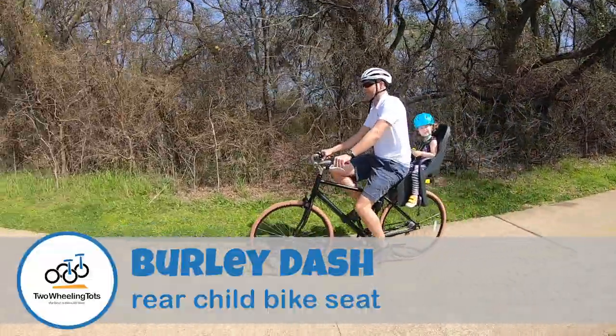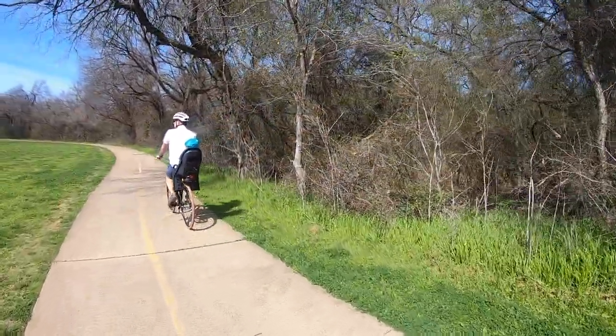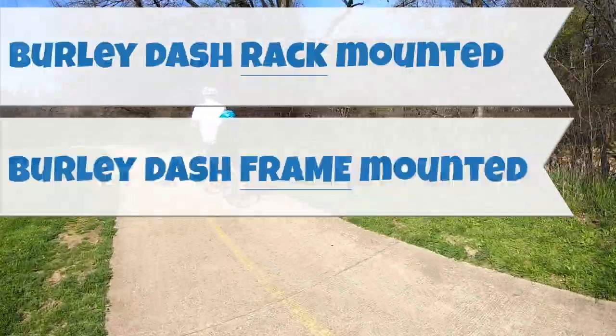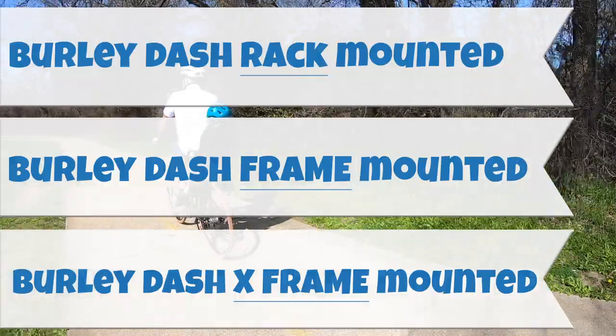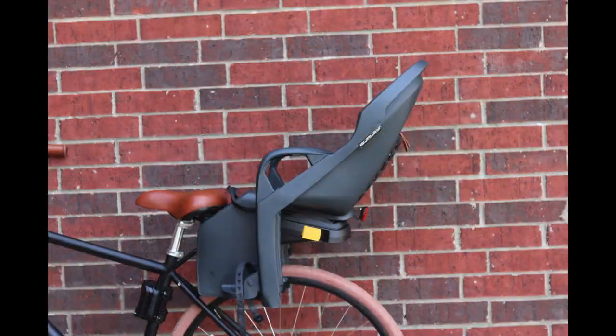The Burley Dash is a high quality, easy to use rear child bike seat that comes in three different options: Burley Dash rack mounted, Burley Dash frame mounted, and Burley Dash X frame mounted. All three seats are identical except for their mounting systems, and the X can recline.